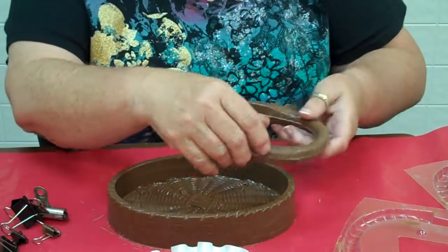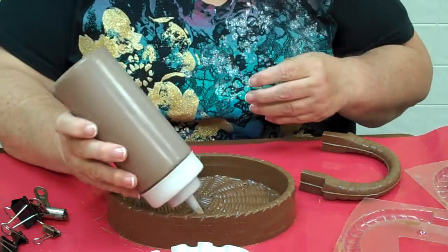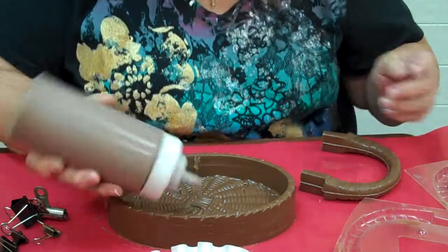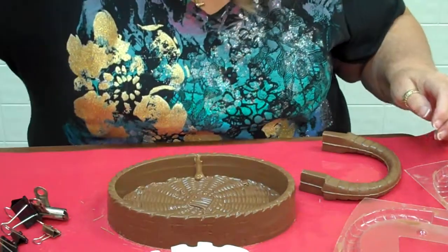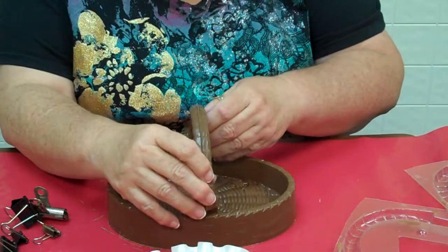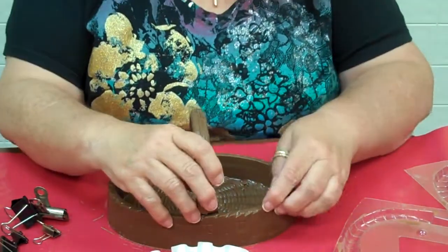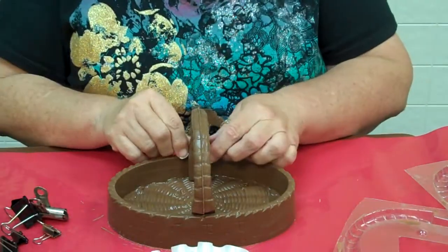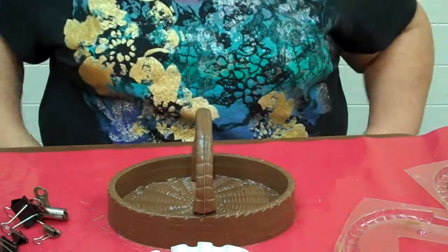So what I do is I usually put a little mark right where it is, and inside with my squeeze bottle I'll put a little melted chocolate there and over there. Then I take that and stick it right back in where it was. Now you let that set and it's going to harden. Make sure it's straight. It'll set up and harden, and then you can fill it.